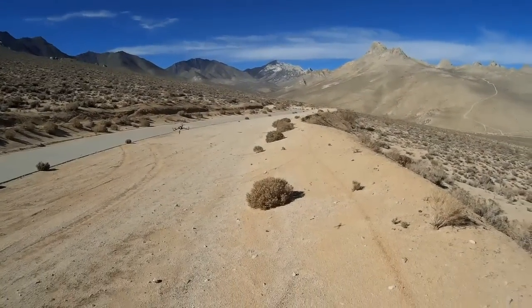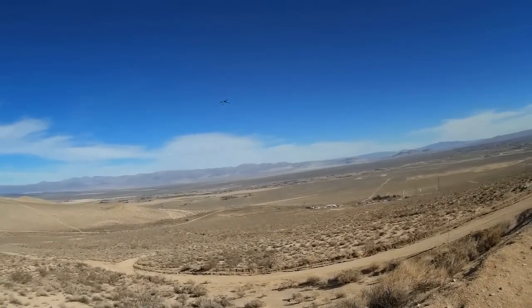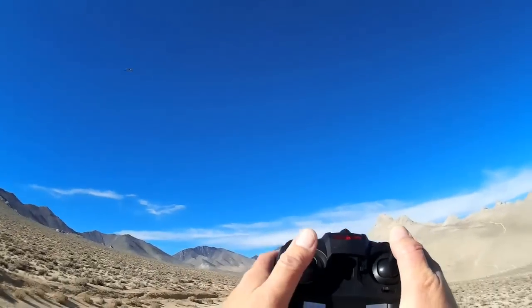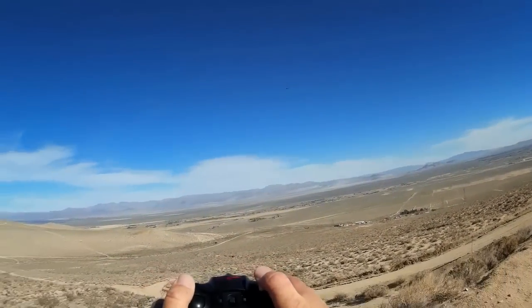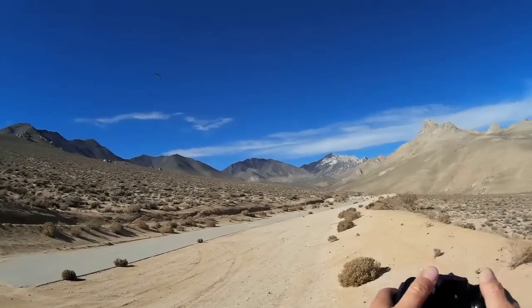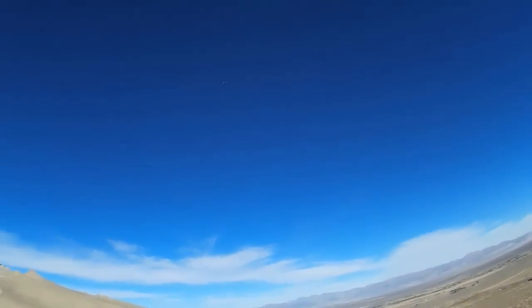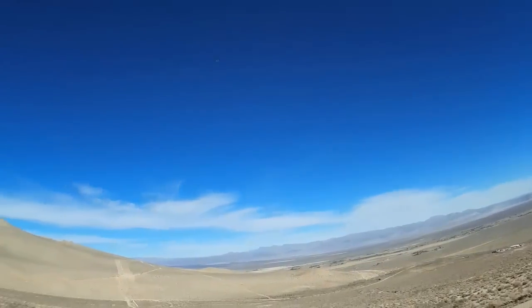It's getting breezy coming up the hill here. Let's send it up wind here. Very maneuverable quadcopter. This is the most maneuverable quadcopter that I've got. And that's a lot to be said considering this is only a $23 quadcopter. For 23 bucks you can get the most maneuverable quadcopter there is in the toy range.